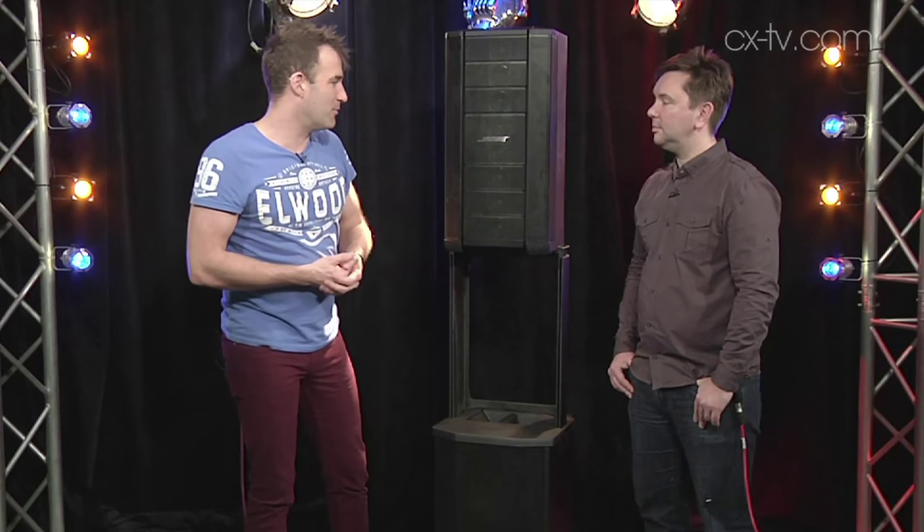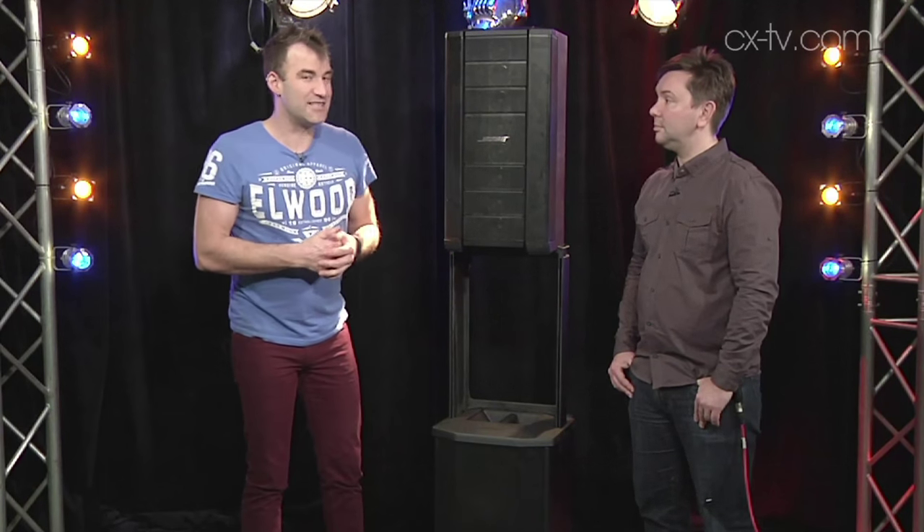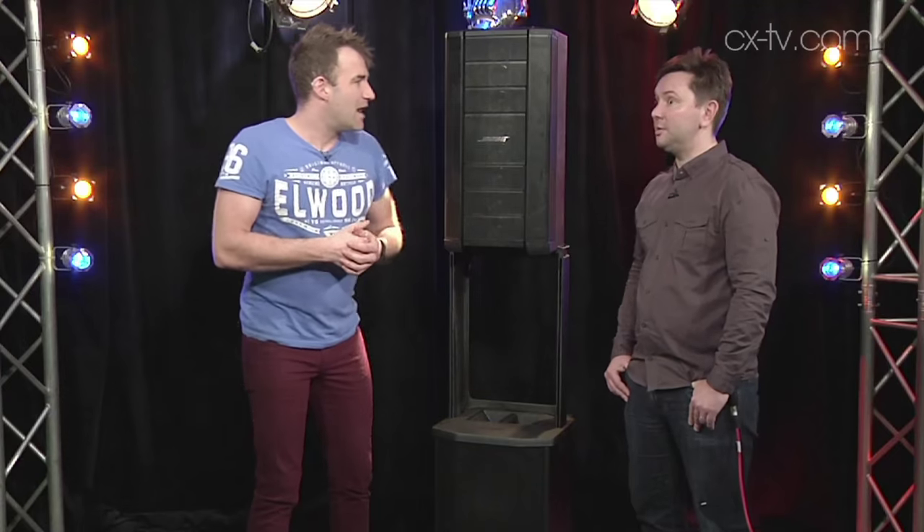We stuck an SPL meter in front of it and got some quite staggering results, to be honest. Yeah, it goes.